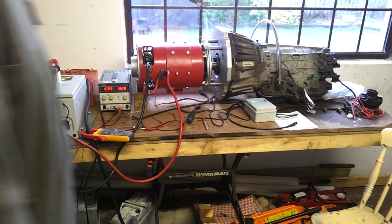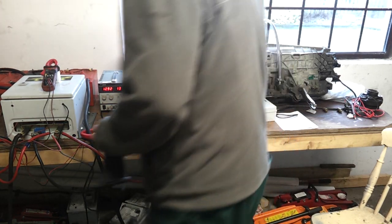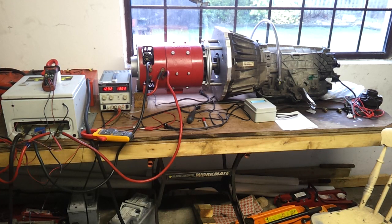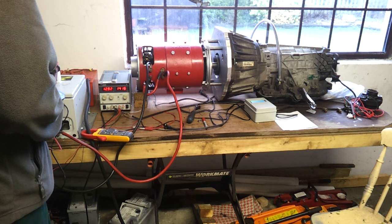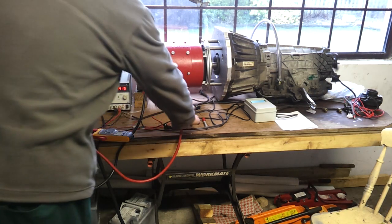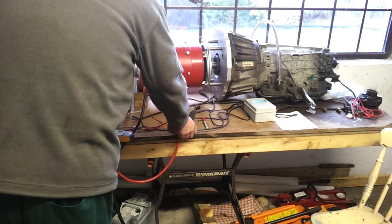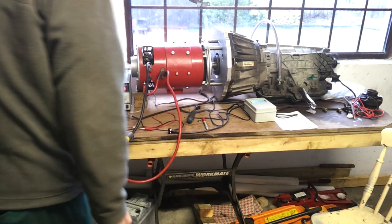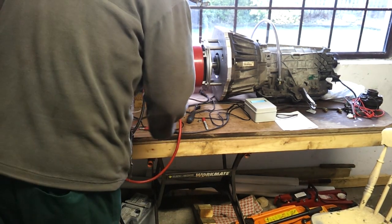Let's pop it into drive - we'll be in first gear now. Oil temp is up to eight degrees. Here we go, first gear - let's give it some gas. 110 amps, 49 volts. Let's take her up to second gear - give it the throttle. 92 amps, 50 volts. Let's go for third gear - power coming on. 85 amps, 50 volts in third gear. Let's go for fourth.